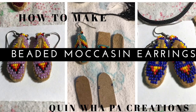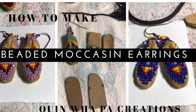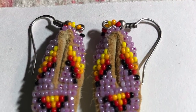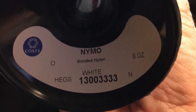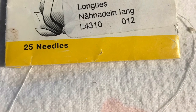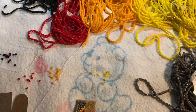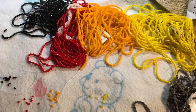Hi and welcome back to Quingwell Paw Creations tutorial videos. Today I'll be demonstrating how to make my beaded moccasin earrings. We'll be using the nylon thread size 0, the John James sharp beading needles size 12, and the Charlotte cut beads in the fire colors size 13.